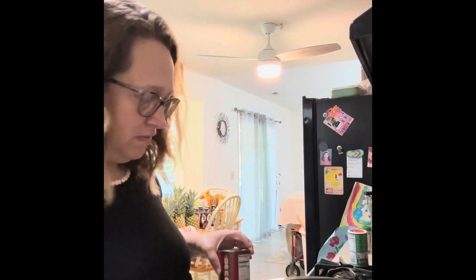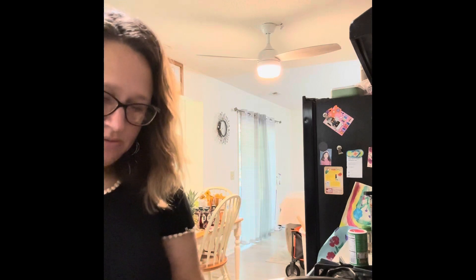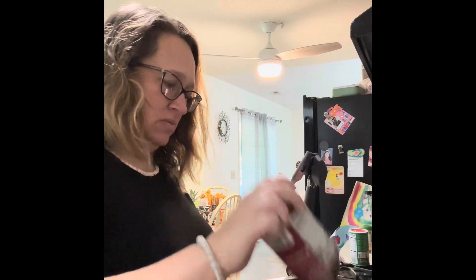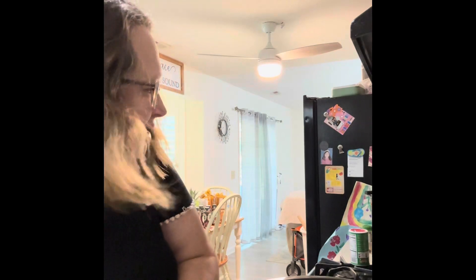I'm going to put the cans of petite diced tomato in. I usually use fire roasted tomatoes, but I did not have any, or you could use like Rotel — I don't have either one of those. So we're just going to use petite diced with the juice. You're not going to drain or anything like that. I'm going to use two cans.